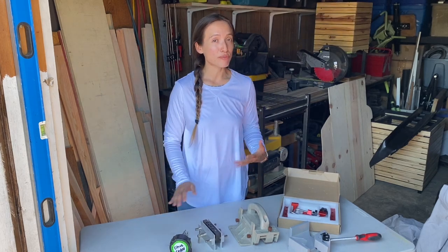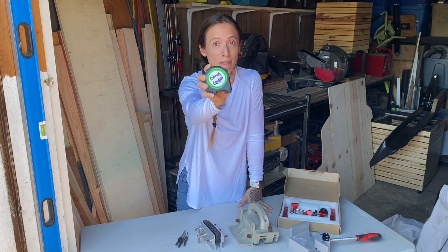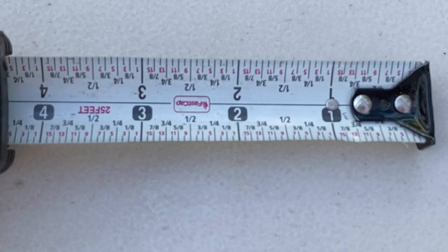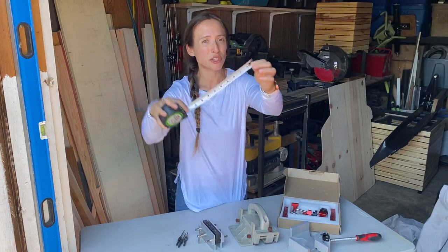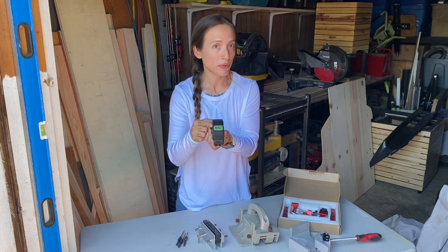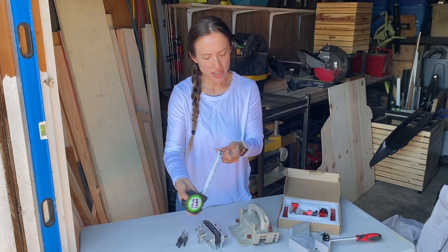Hey guys, I want to share some tools that have really improved my life and my woodworking — and they're very affordable, no more than 50 bucks. One is the FastCap measuring tape. I love it because it has the measurements on every single line, and it has a pencil sharpener so you can quickly sharpen your pencil and easily get your measurement.